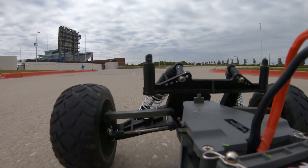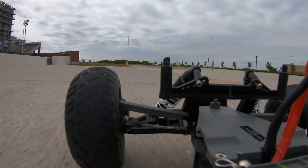Once you lift the front end, air catches it and you lose all control — you can't even steer because the front wheels aren't on the ground.